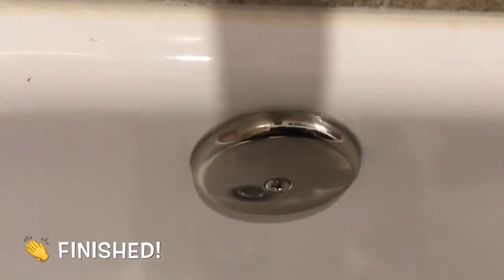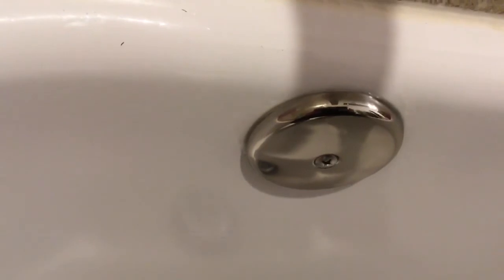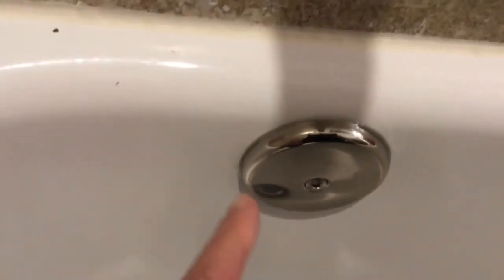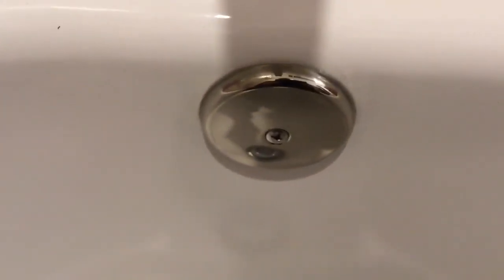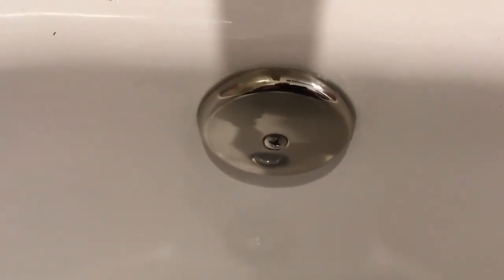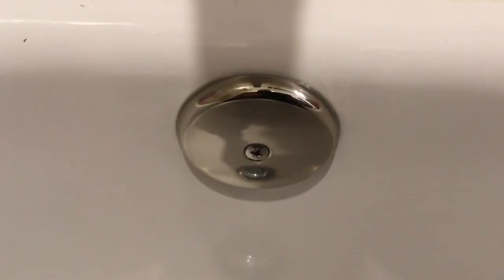It's about 24 hours later and as you can see, the white caulk turned clear and it goes all the way around from one side to the other. The holes on the bottom are open so the water can go in there and drain into the overflow pipe. Thanks for watching — don't forget to subscribe and like.